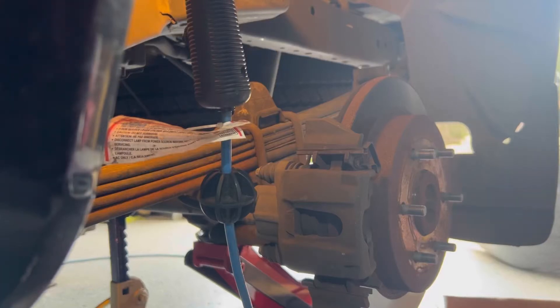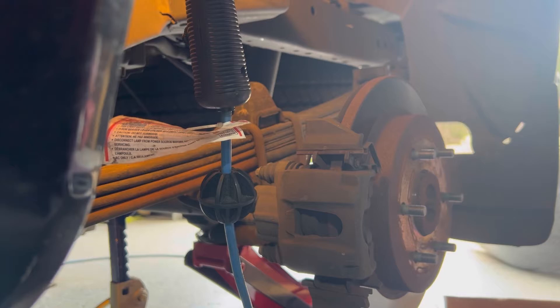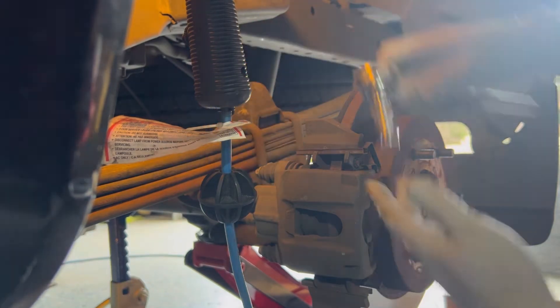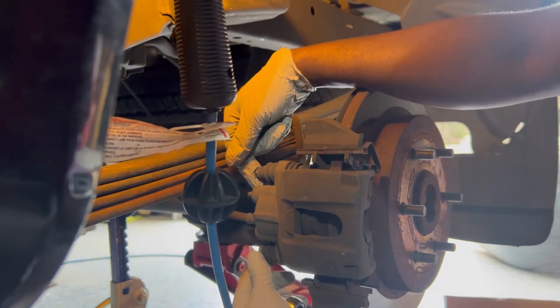Hello, welcome to the Step-by-Step channel. Today we are going to do a rotors installation on a Nissan Titan 2008, so we're doing the rear rotors. You need to have your tools ready — this is a 10 millimeter socket right here, and this one too is the same.